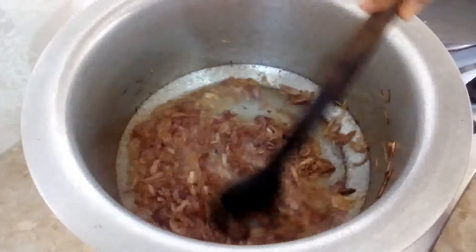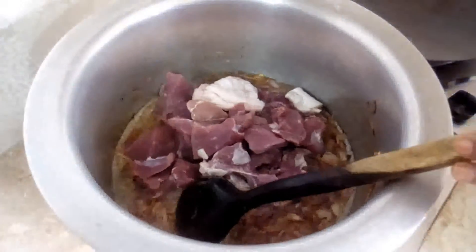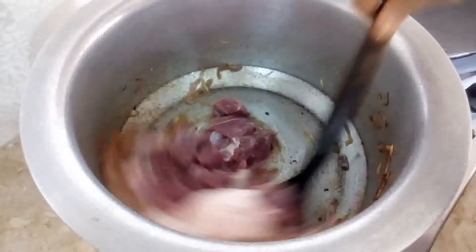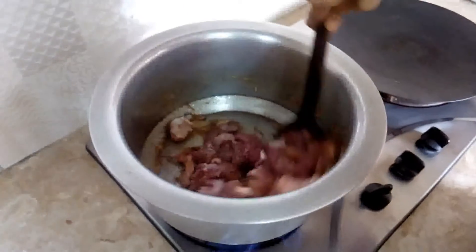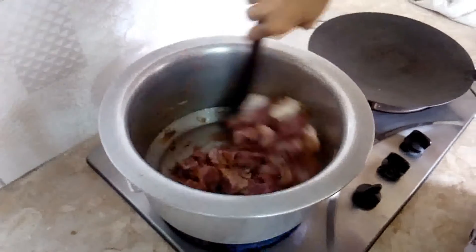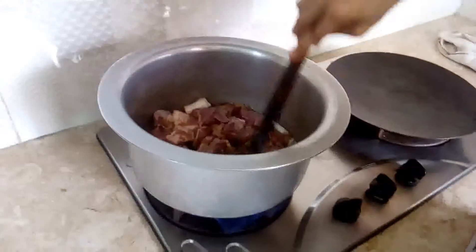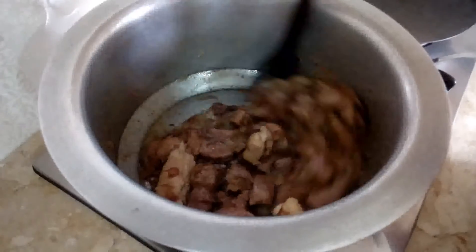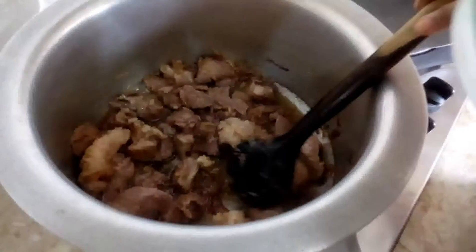It will be fried. When the color changes, it will be done. I will fry the gos for about 3-4 minutes, then I will fry the tomatoes.